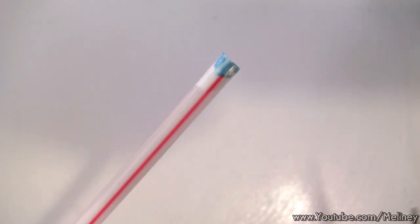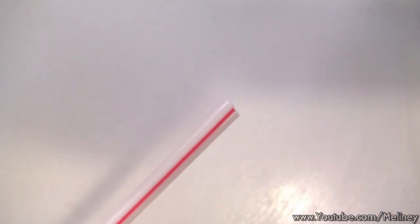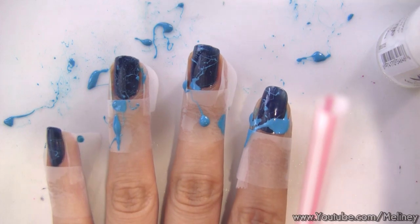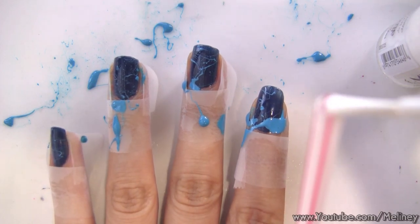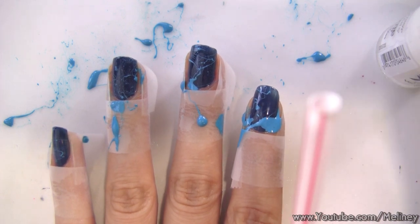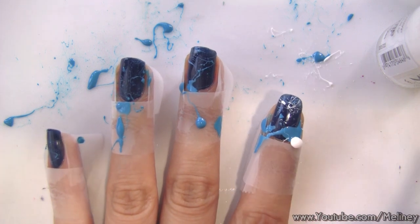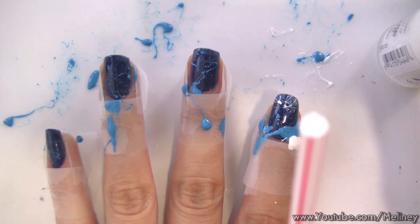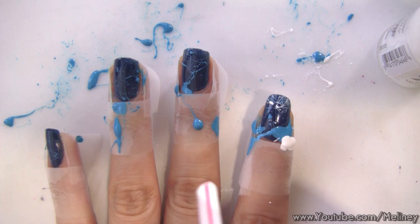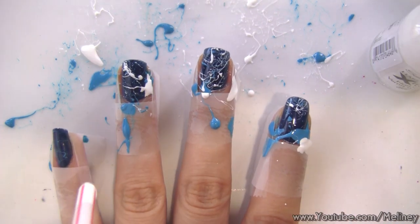Once you finish with the first color, use scissors to cut off the end of the straw to start with a new color. It took me a couple of times before I even got it onto the nail, but when you do, the result is pretty awesome — you'll never be able to freehand draw details like this! By the time I got to my second color, I was already much more precise in getting the polish onto the nail bed.